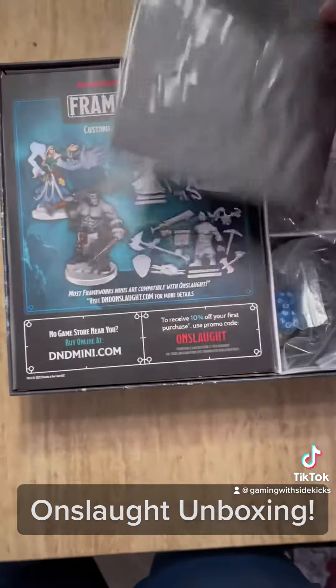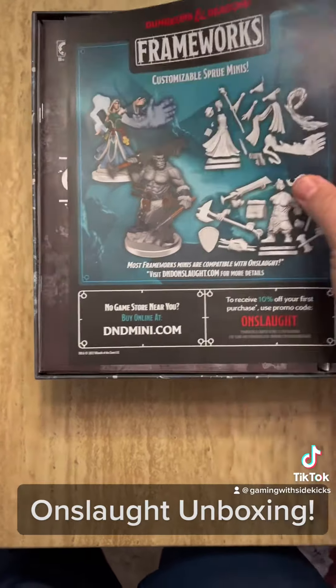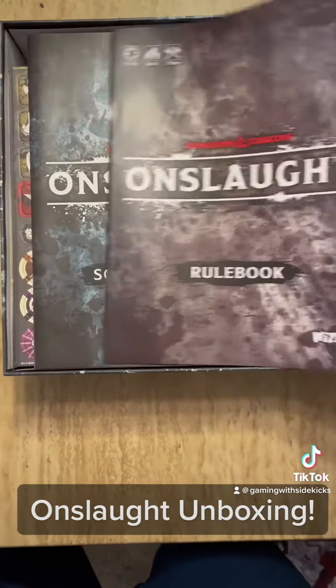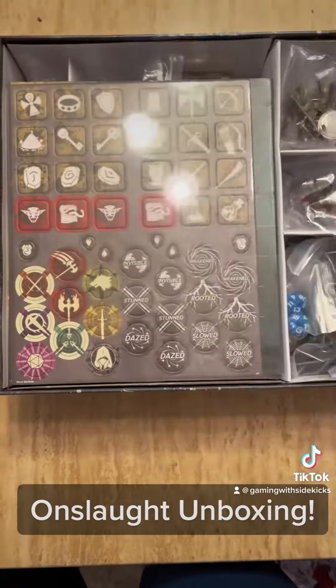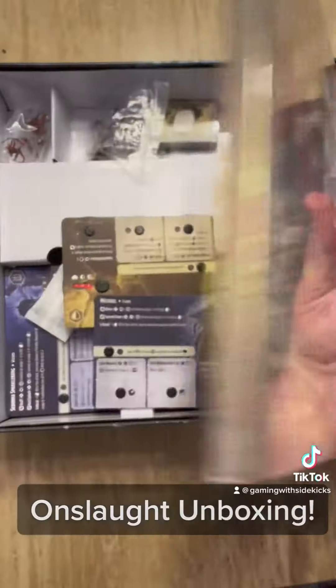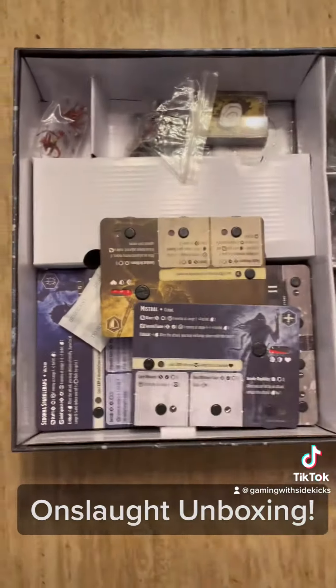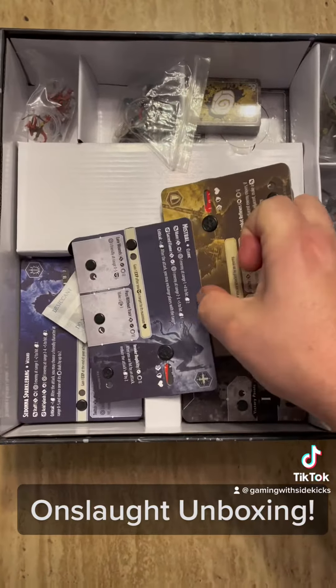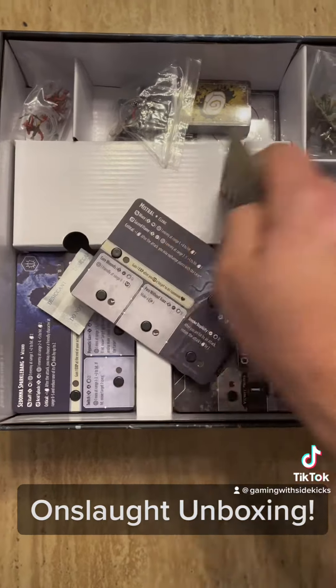There's the DnD logo right on it, some information about new minis coming. There's a pretty good size rulebook, some scenarios that you can play through, all of the bits — you'll need to take some time to punch those out — along with the game board.